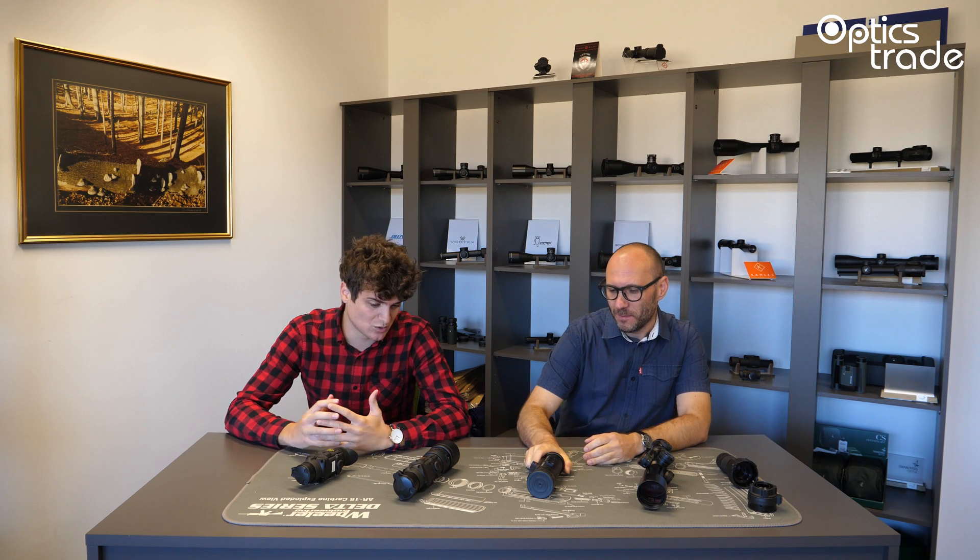Hello and welcome to another episode of Optics Trade Debates. I'm Andraš and my name is Teodor. On our table you can see quite a futuristic display. We'll be talking about thermal clip-ons today. We receive a lot of questions on a daily basis over emails and from our customers, which is why I've accumulated a few of the most interesting ones. I'll start with some general facts about thermal clip-ons — how they work and what they are used for.